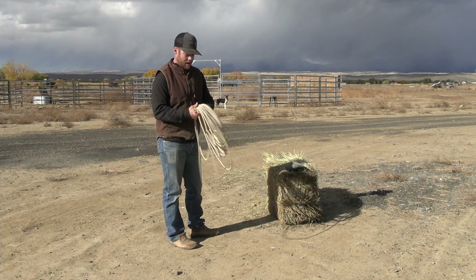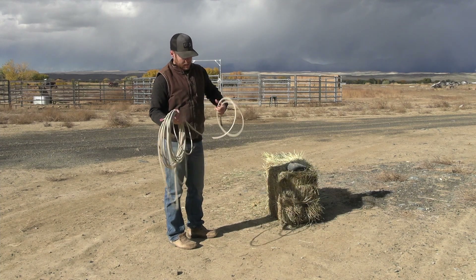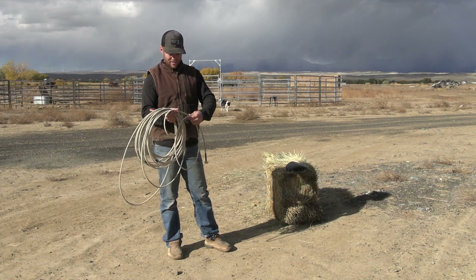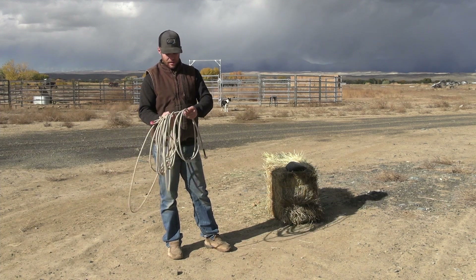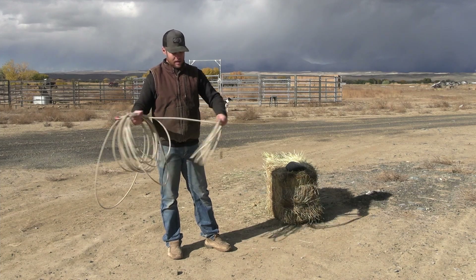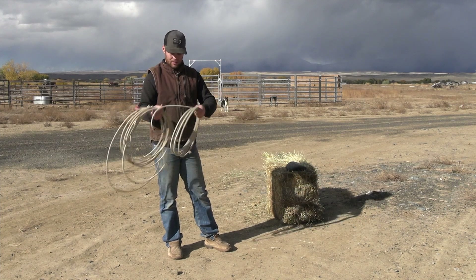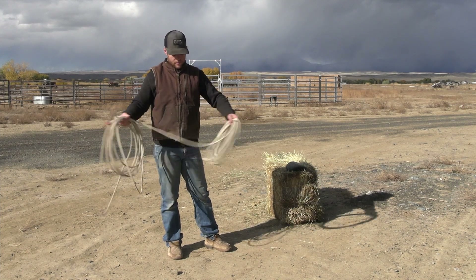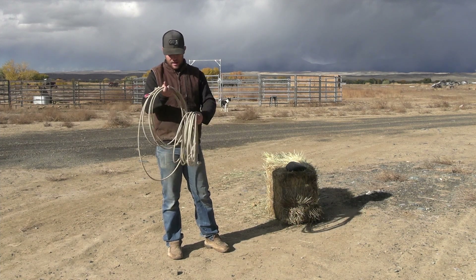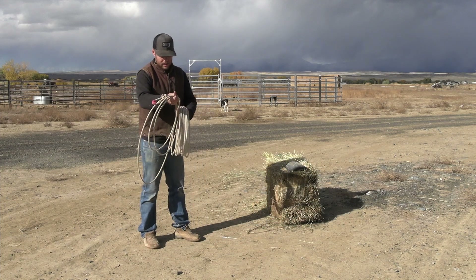On a side note, you want to have all your coils in a line and pretty much the same size — keeping everything organized in your left hand. That will one, make you a better roper, and two, will help your horse out in the long run. You won't be fumbling with your coils and accidentally grabbing your reins. Keep your coils nice and even.